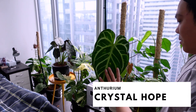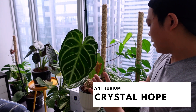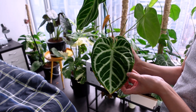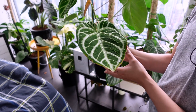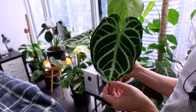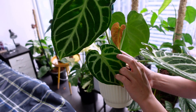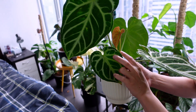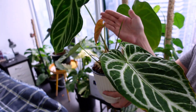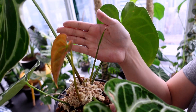Down here is my Anthurium crystal hope — this is the newest leaf. She's pretty, but there's a bunch of damage like the queen anthurium. You can see the edging on the oldest leaf is pretty damaged. On the newest one there's an offshoot — a little cute one with a new leaf. I'm probably going to separate this plant sometime soon. And look at this inflorescence — that's really exciting!